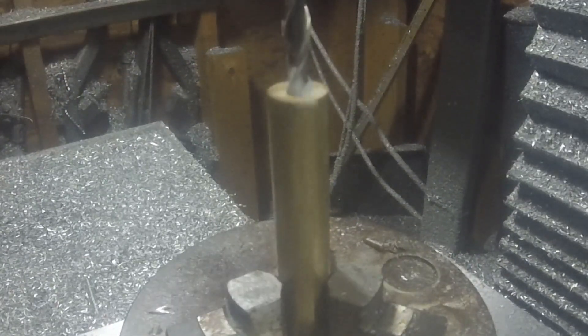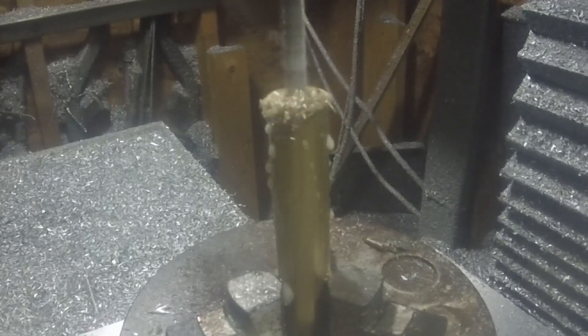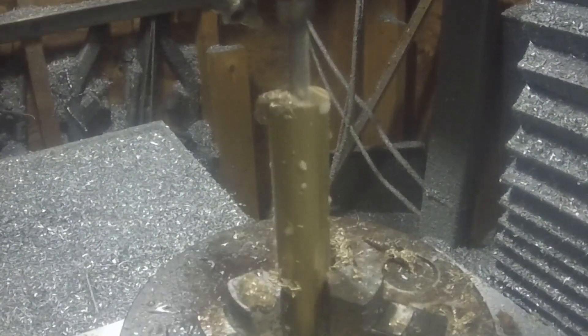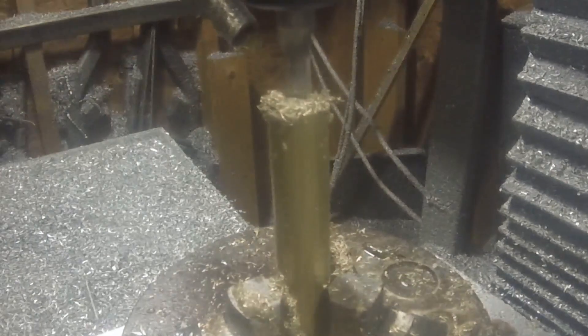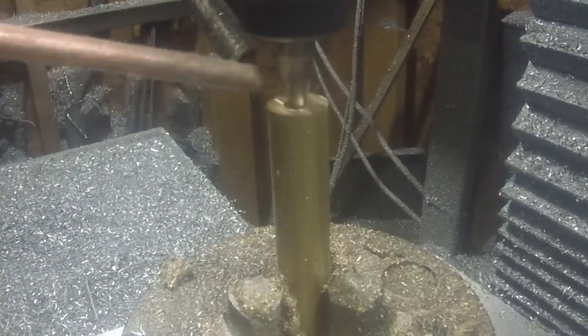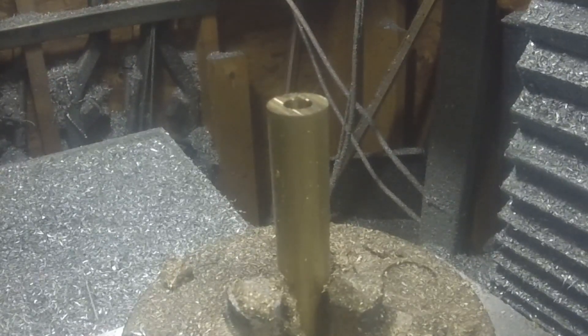Let's start today's project off by acknowledging that we are making these parts in the wrong machine. This is something that should be made in a lathe but I don't really like my lathe so I'm making them here in the mill. What I've got is a small Swiss screw machine and it takes some funky hard-to-find collets, so instead of trying to track those down I figured I'd just make an adapter for a 1C collet.